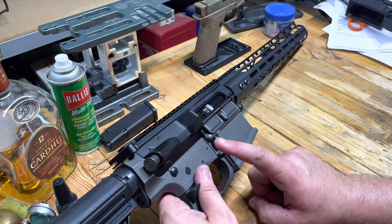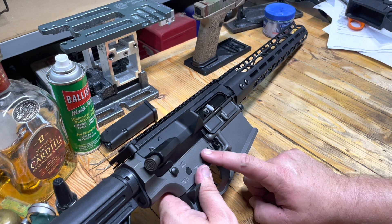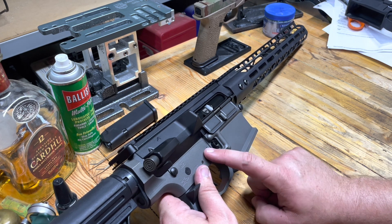Next, we're going to replace the trigger. We've got a Rock River Arms 2-stage that we're going to throw in here. This is currently a mil-spec trigger with a spring and a polish job — very nice trigger — but we're looking to upgrade.